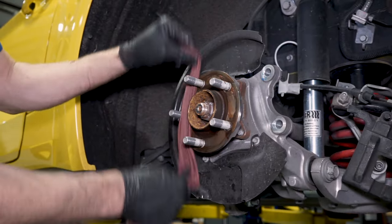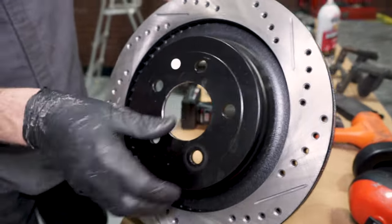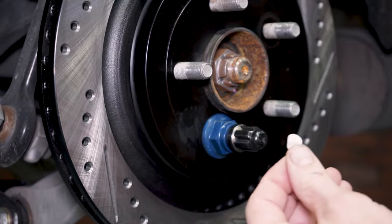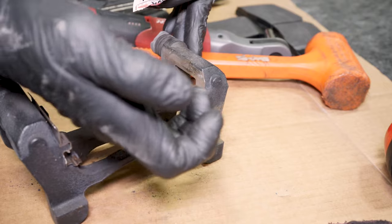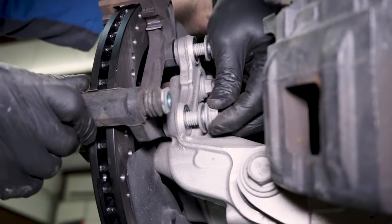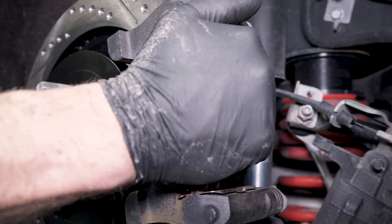Take this time to clean the hub and apply anti-seize where the brake rotor will sit. Clean the front and back side of the rotor with brake cleaner to remove any machine oil. Install the correct rotor over the hub and reinstall the lug nut. Clean the anti-rattle clips and apply a thin film of the provided grease from Hawk to them. Reposition the caliper bracket and start the two bolts by hand, then fully tighten. Install the brake pads into the bracket in their correct orientation.